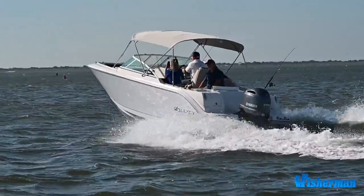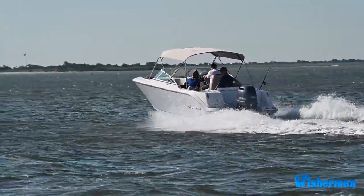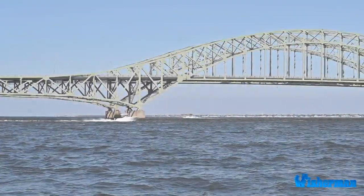If you're looking for the perfect family boat to take full advantage of all the great ways to have fun in places like the Great South Bay, check out the Sailfish 226 dual console.